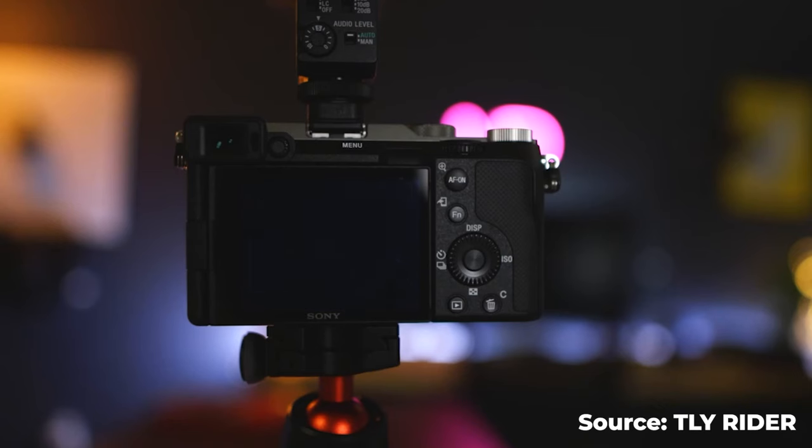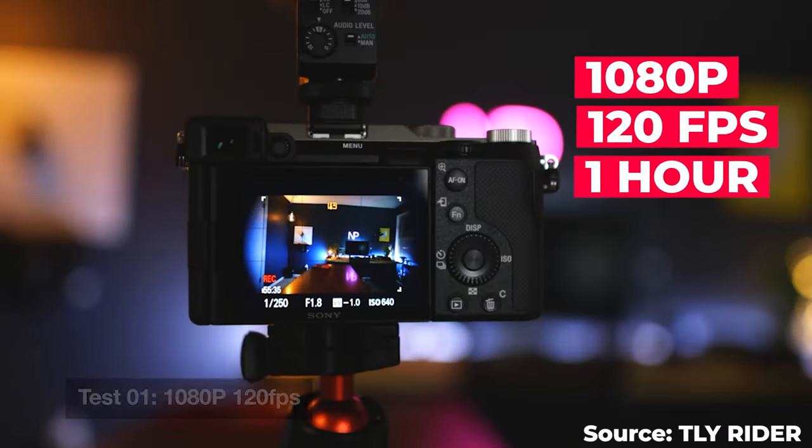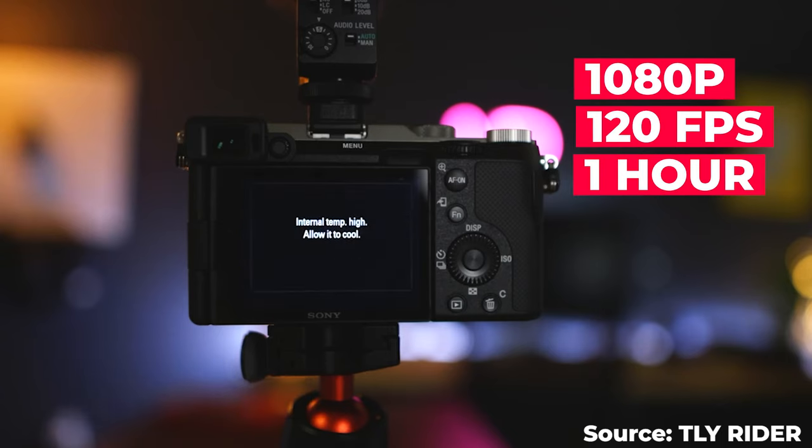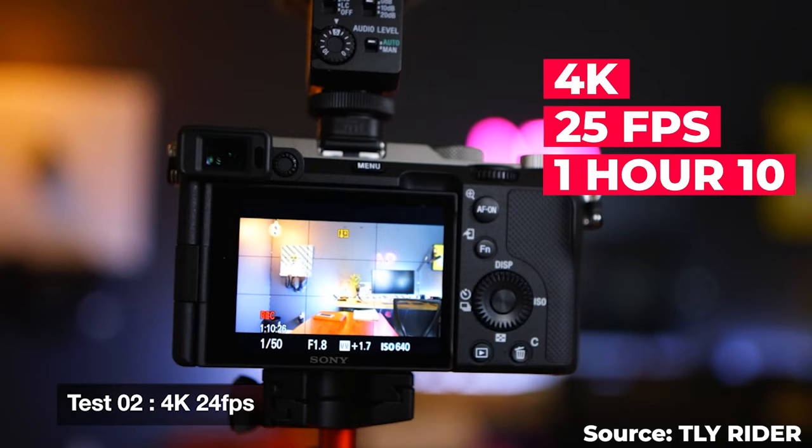The second thing you want to do with the a7c is to stop it from overheating. I didn't know this until my team took this camera to a live stream and the camera overheated after about an hour and a half. After some research, I found TYRIDER who tested this — the camera overheats at 1080p at 120fps if shot continuously for just under an hour, and at 4k25 you get an overheating warning after about an hour and 10 minutes.